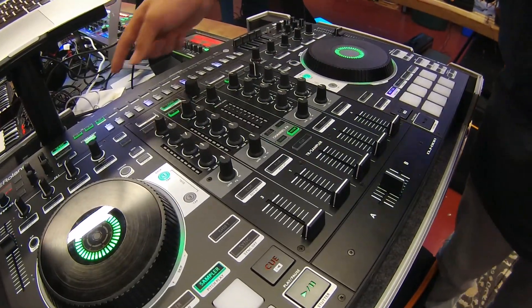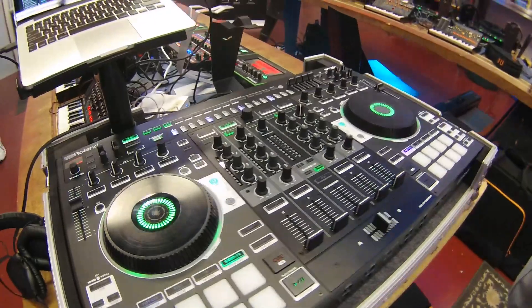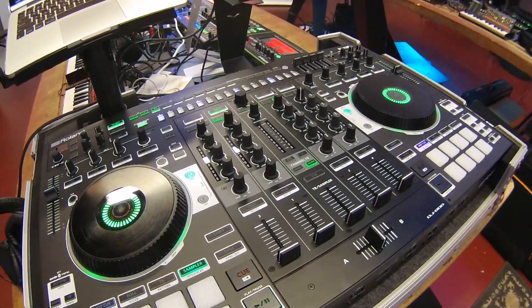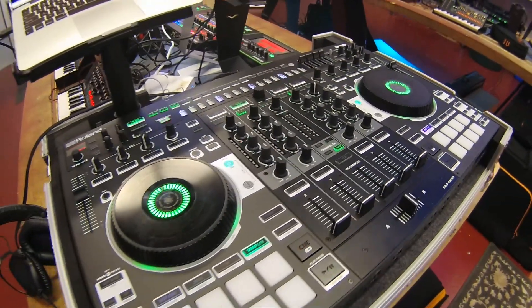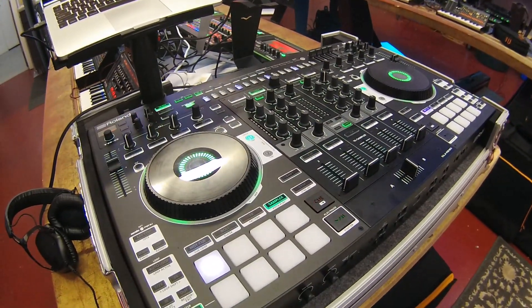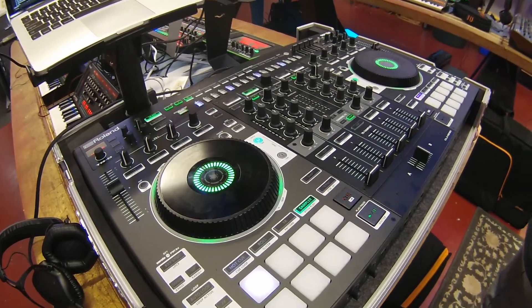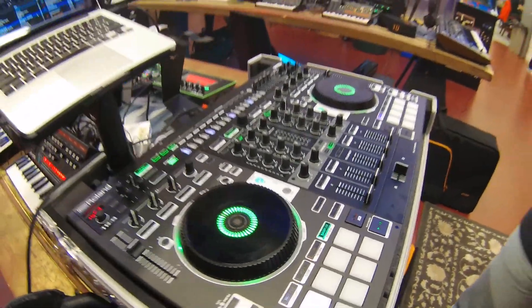You have an air link — two air link ports in the back — very similar to our MX1, which allows you to connect external synths like our boutique series, the JD-XI, and we'll also incorporate with the new boutique series things like the TR-09 drum machine and the TB-03 bass synthesizer.